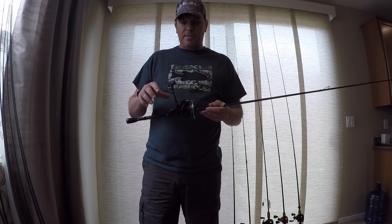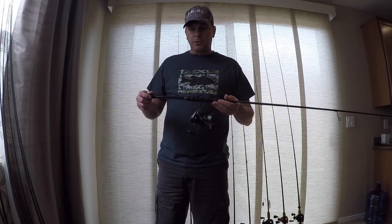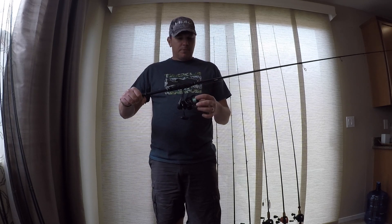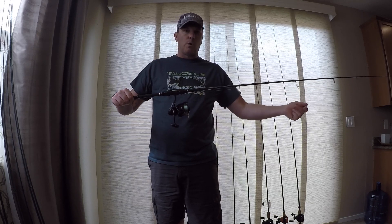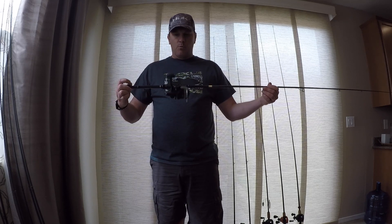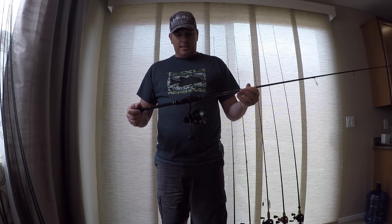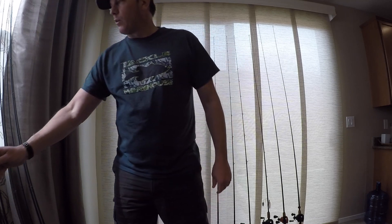You'll notice a trend with these. This is a 3000 size, and I like a bigger spinning reel for finesse applications. It handles the line better — it's a bigger spool, so the line comes off with more line per coil, and it's less susceptible to line twists and wind knots. I've been really happy with these reels. They're super light. They pair with this Phoenix Feather really well, and I've just been really happy with this setup.